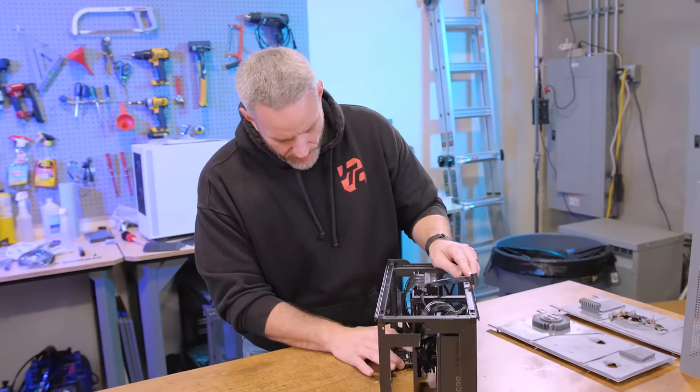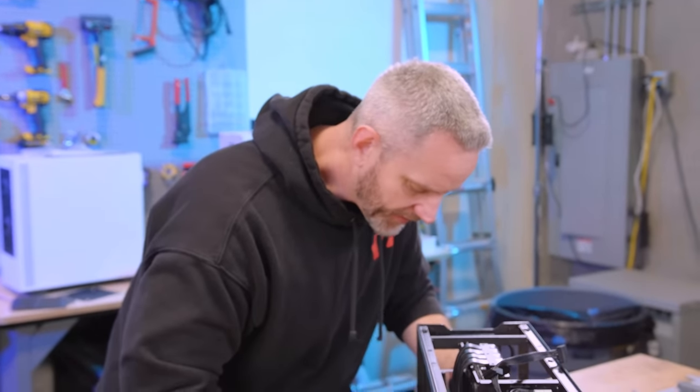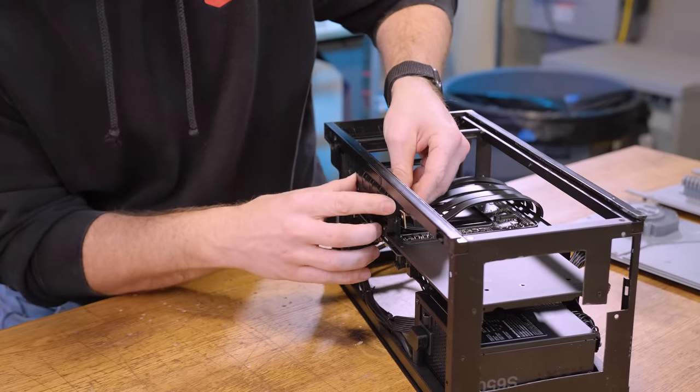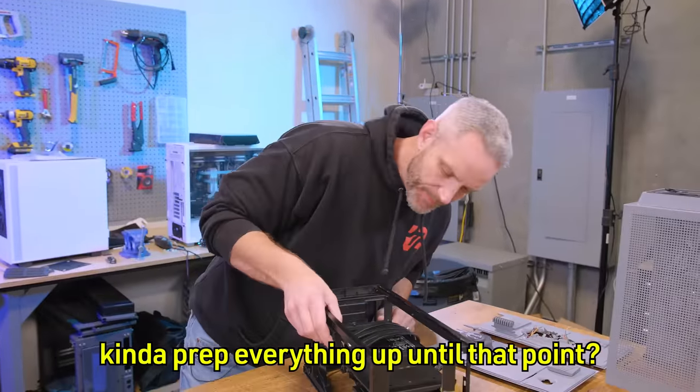That way I don't have to worry about cutting corners or rushing to a timeline. The only timeline was gonna be February for Dreamhack, and since that was canceled, no big deal. I want to take some time with the airbrushing on this, and I kind of want all the airbrushing to be done in one video — let's prep everything up until that point so you can focus on all the airbrushing at once.